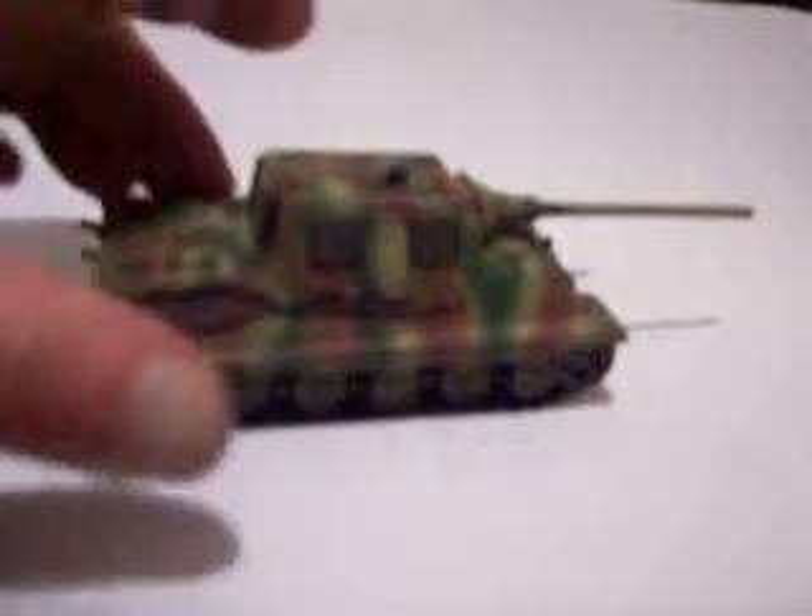Hey everybody, this is Dave, and I'm just showing off my Jagdtiger so far. I don't know how well you can see it with my little video camera here, but that's brush painted. I did a dry brush on the camo. I'm still doing touch-up. She's not quite finished yet. I'm experimenting with doing this by video. Let's see what you think.